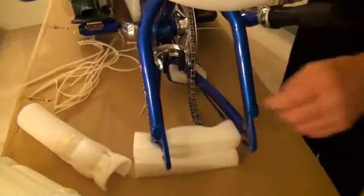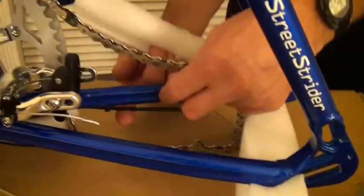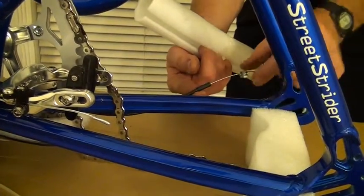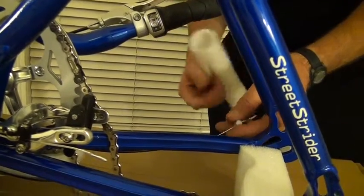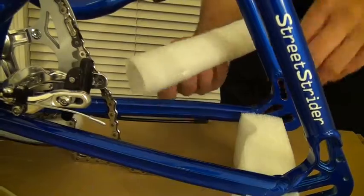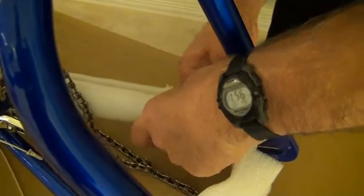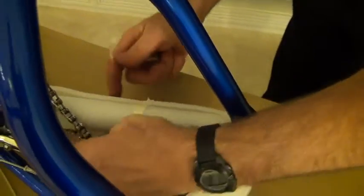I'm going to take one of these and slide it up here — it's going to cover up this chainstay, and it's also going to cover up the cable. The cable's going to be back here. This cable is all the way in because the twist grip shifter is in gear number eight — it's in as far as it can go. So this piece of foam is going to go underneath the brake, go up to the back, wrap around the cable, and wrap around the entire chainstay.